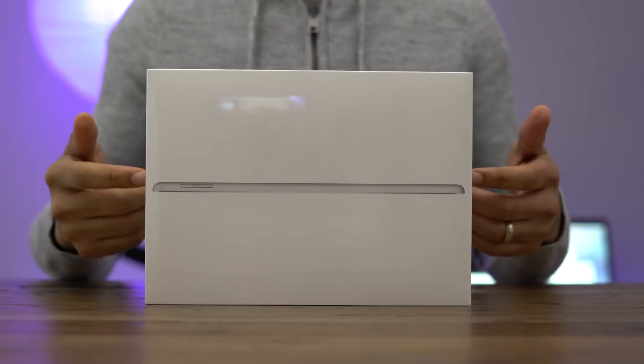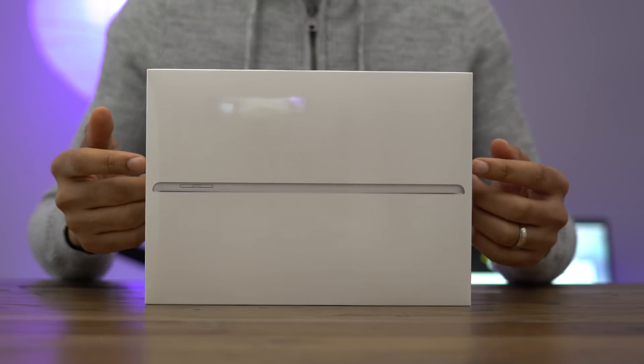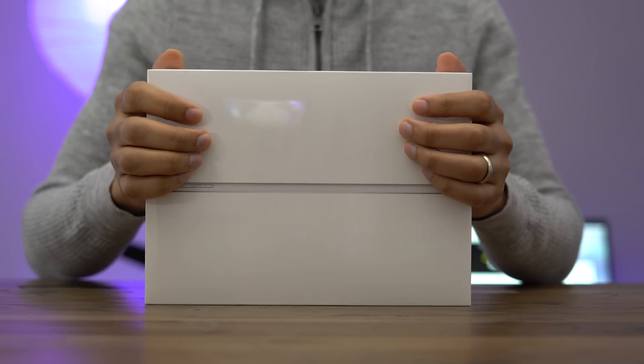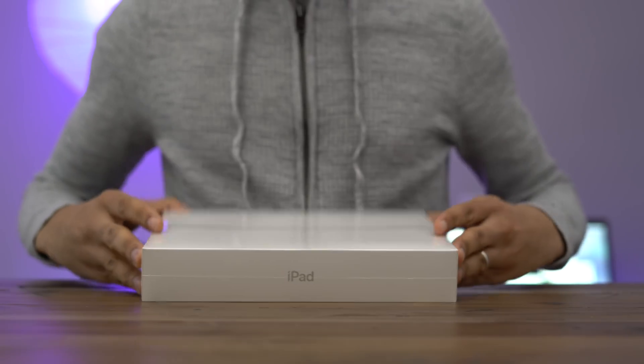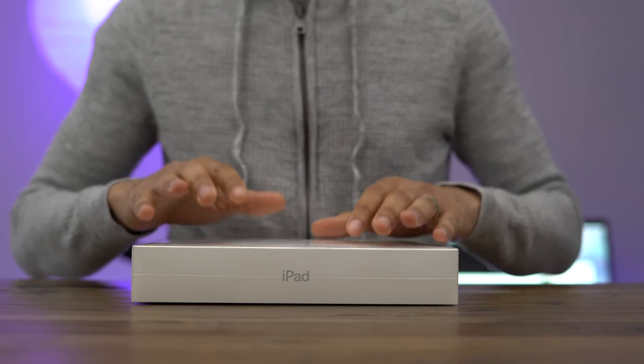Hands on with the $329 2017 iPad. How's it going ladies and gentlemen, boys and girls? This is Jeff Benjamin with 9to5Mac. I have in my hands right here the 2017 iPad. I'm going to unbox it right now and also answer the question that everyone wants to know: is a $329 iPad worth it?